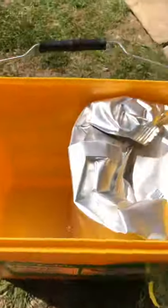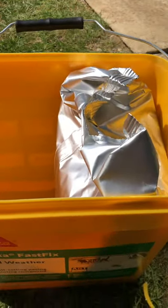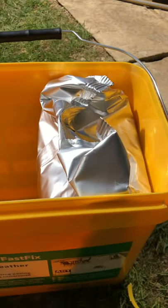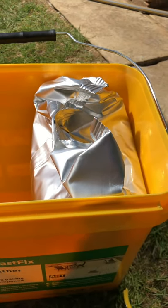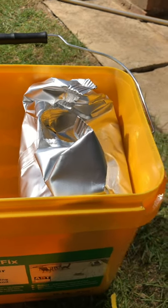Inside the box there are two bags and a set of pretty self-explanatory instructions. Just use one bag at a time — do not open two bags. You basically have to use it within an hour of opening, because oxidisation is what sets this stuff.